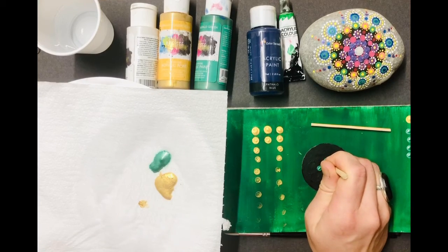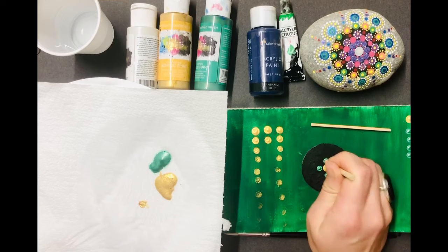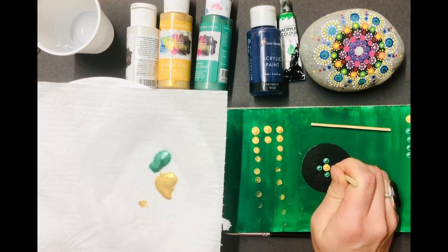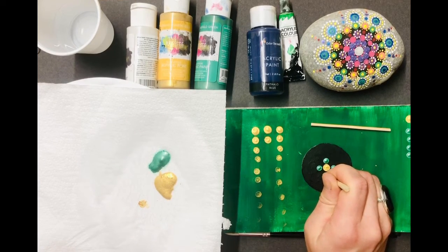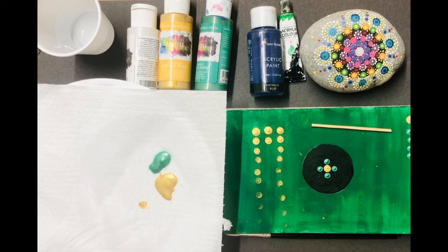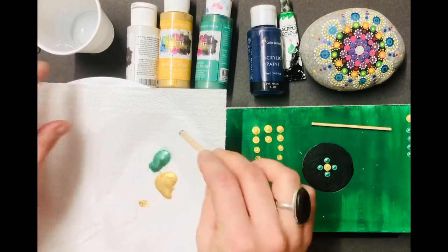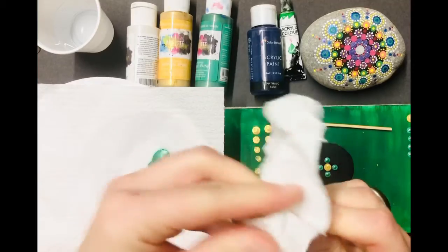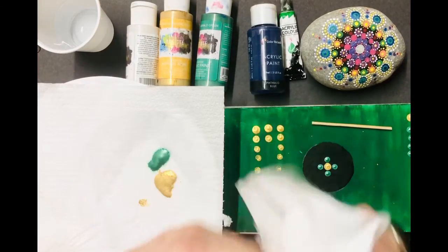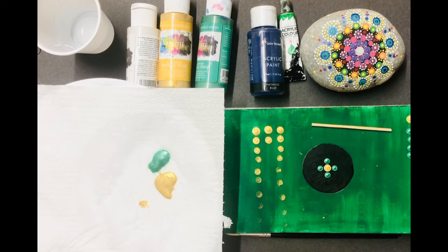Sometimes I just do a little half press to even it out, because when paints have been sitting for a while they can dry out a little bit and they're not as good — so I've just topped that up. If you're changing colours it's always good to give it a wipe with a piece of kitchen roll. I find it dries really fast, so that's really good.